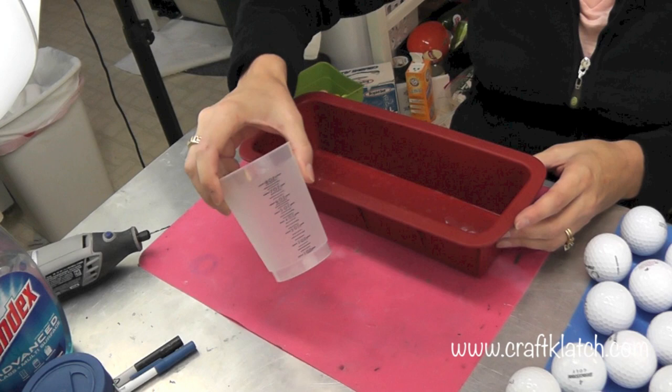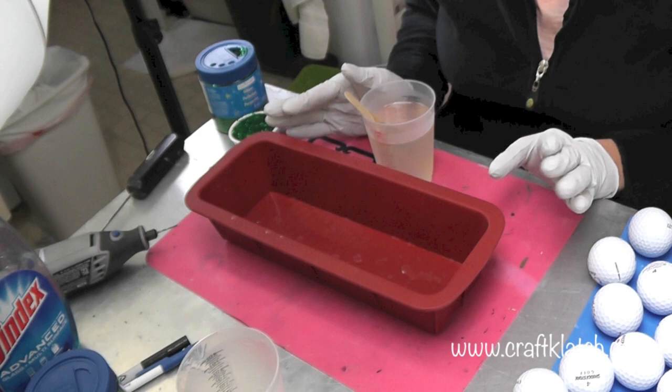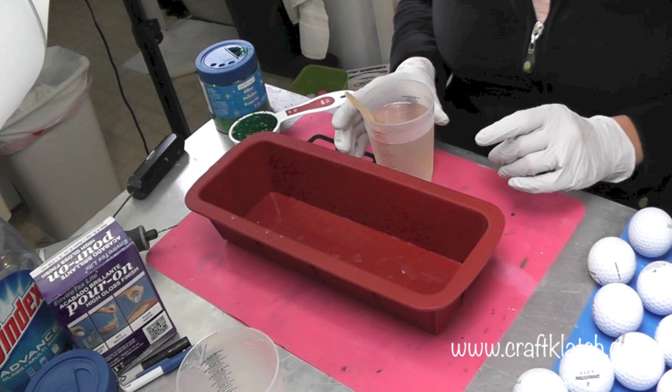I'm going to prepare 7 ounces of resin. This is the mold I'm going to be using — I bought it on Amazon and I have it linked on my website at craftclutch.com where you'll find the full directions for this and all of my other crafts. I'm using Envirotex Lite on this project.